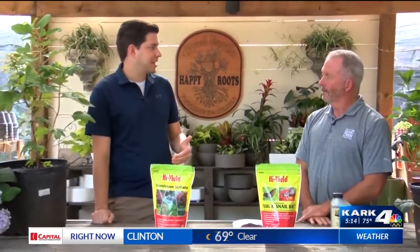Hey everybody, we're out here at the Good Earth Garden Center. I have got Mr. Greg Curtis with me. We're going to be discussing in this first one, hydrangeas and how to take care of them.